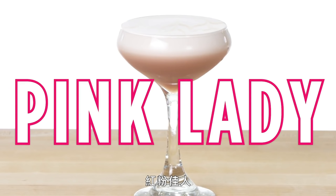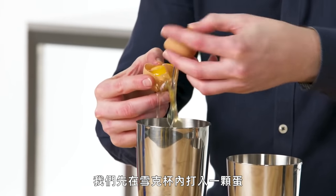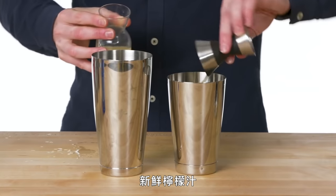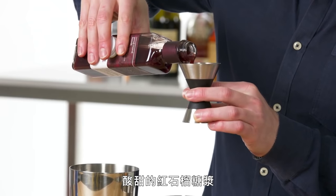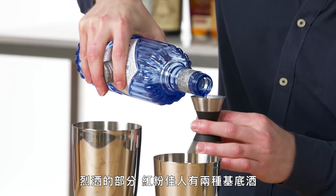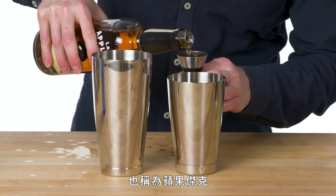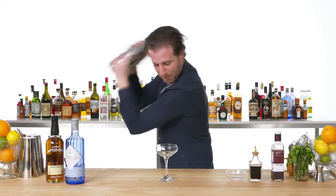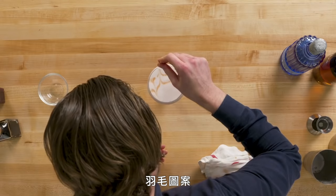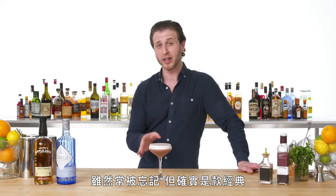Pink Lady. When making a Pink Lady, we'll start by cracking an egg into our large shaker. Fresh lemon juice. That nice tart pomegranate-y grenadine. And as for the hard stuff, the Pink Lady gets a split base of gin and apple brandy, also known as applejack. This is a Pink Lady — all too often forgotten, but a true classic.